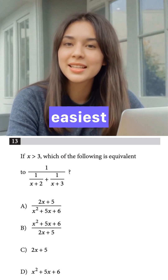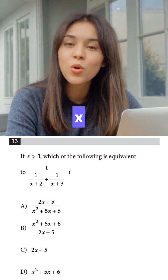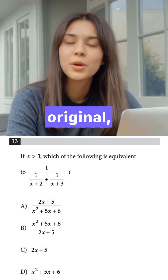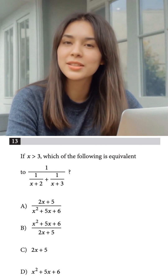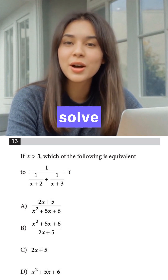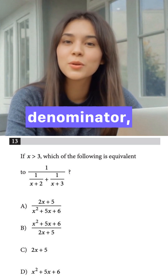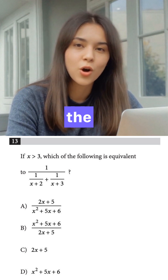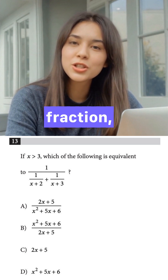The question says x is greater than three — let's pick the easiest number bigger than three: x equals 4. Find your target value by plugging x=4 into the original ugly expression: 1 over (1/(4+2) + 1/(4+3)), which is 1 over (1/6 + 1/7). To add 1/6 and 1/7, the common denominator is 42: that gives 7/42 + 6/42 = 13/42.